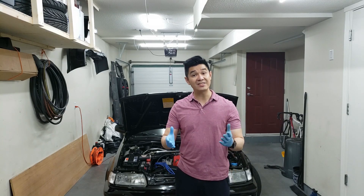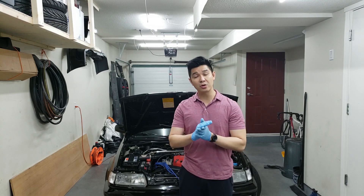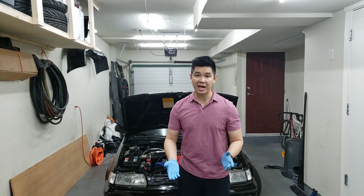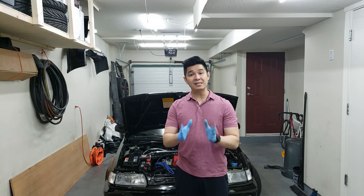Hey guys, welcome back to the channel. Today's video is a continuation of last week's video where we did a compression test which showed 190 psi across all four cylinders. So technically today's test, which is a leak down test, doesn't even have to be performed because my compression is good on all four cylinders.